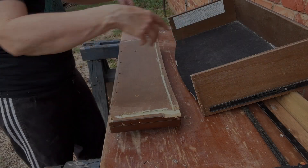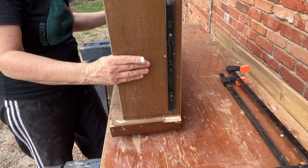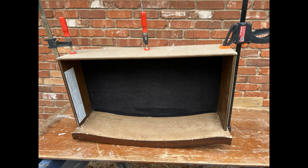After this is properly assembled and seated, I'll use several wood clamps to secure the drawer front to the frame. And while the glue dries, I'm going to turn my attention to the broken drawer slides.